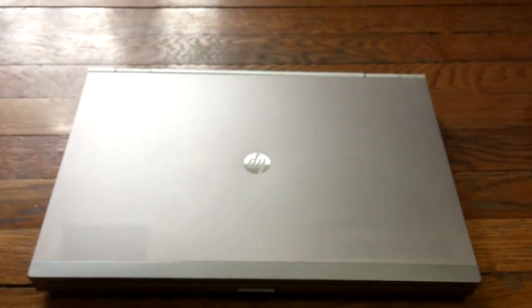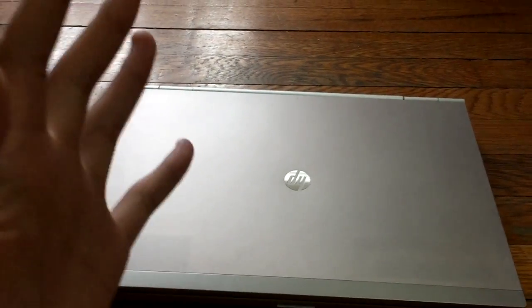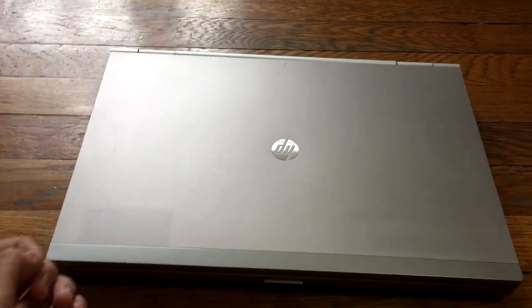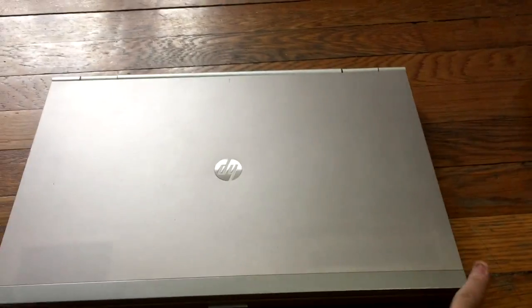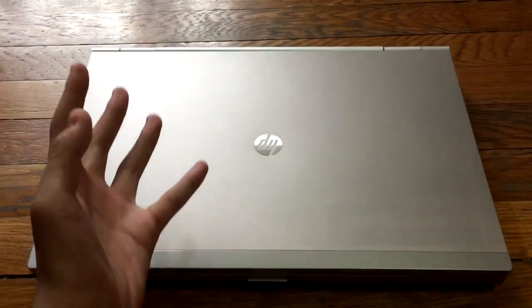Hey everyone, I hope you're having a wonderful day. Welcome back to my fresh new video. Today I'm going to be reviewing this HP EliteBook 8570P — an awesome laptop. I got this off eBay for under $500. You can see some discoloration, but it's really nice and I'm going to do a full review on it.